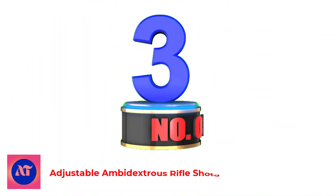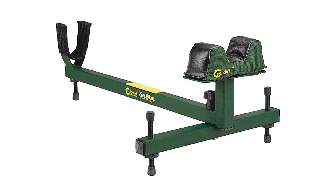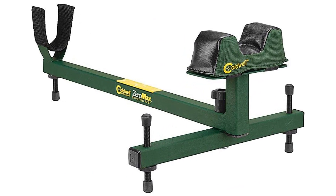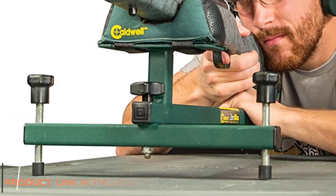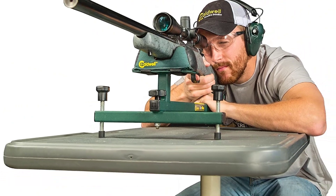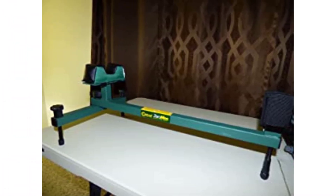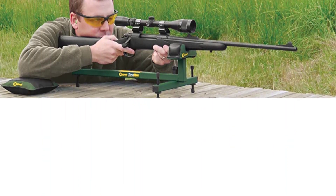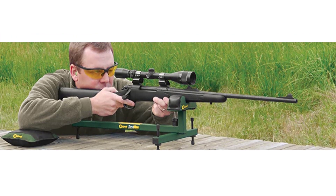Number 3: Adjustable Ambidextrous Rifle Shotgun Gun Shooting Rest. The ZeroMax Shooting Rest is a full-length rest that comes packed with all the features today's shooters demand. This no-frills full-length rest offers a rock-solid platform for quick and convenient setup without the expense and complexity of other rests. Features include durable tube steel frame fabrication, full windage and elevation adjustment, a filled medium varmint front bag, micro adjustment for elevation corrections, and a rock-solid shooting base for rifle and shotgun recoil.